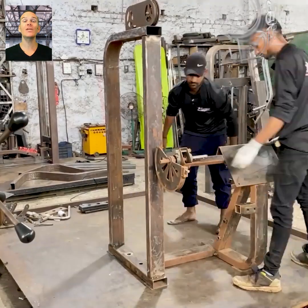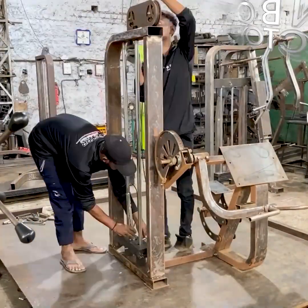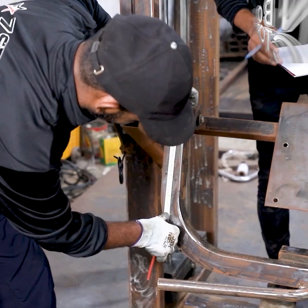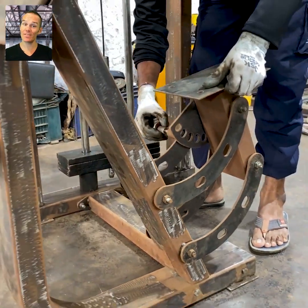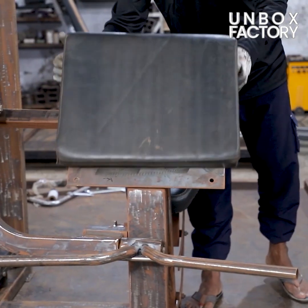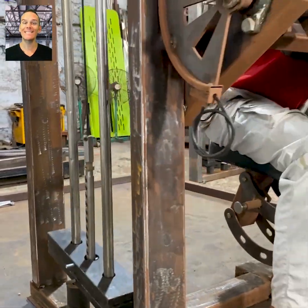Next the machine is reassembled and all the measurements are carefully checked. Here the seat is inspected and both the seat and hand rest are placed. Now we can see this biceps machine is tested.